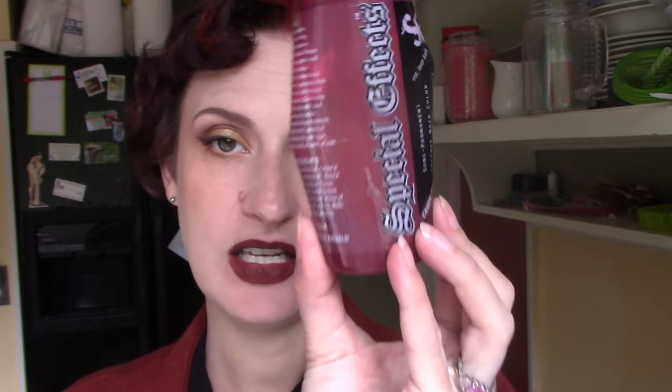So I ended up taking most of a thing of Directions Mandarin and then putting in like the tiniest drop of candy apple red from Special Effects. This red is so strong. I was hoping for kind of an orangey red and it ended up just being a warmer red than I usually do, but still not orangey at all. So I ran that mixture through the rest of my hair, so my brown is more like a warm auburn brown now than the cool, purpley gray-brown it was before. I felt like that was going to harmonize better with the red in the front and make it all look more cohesive.